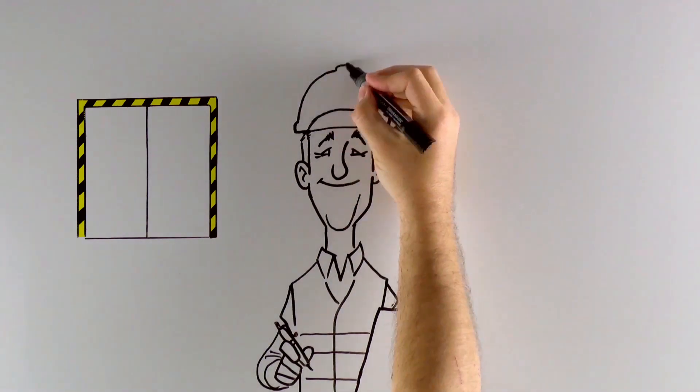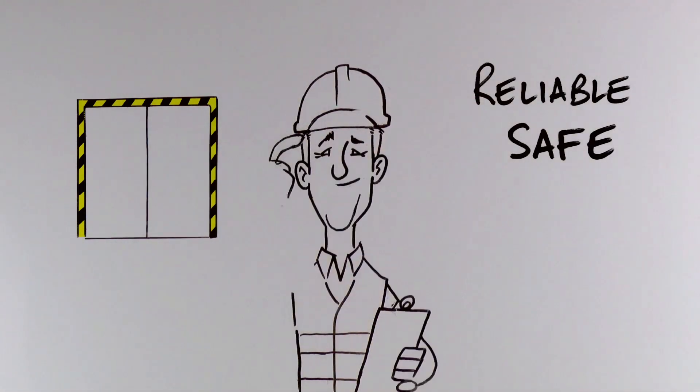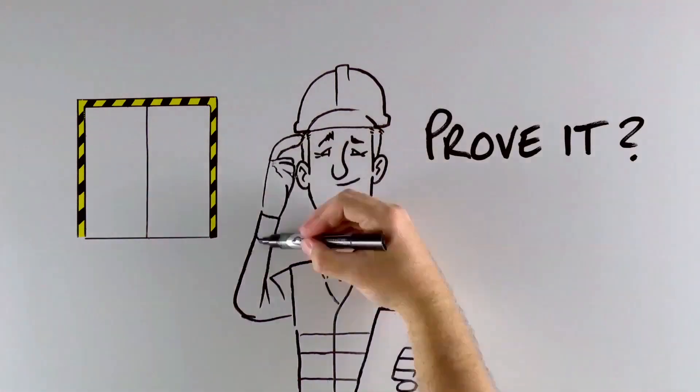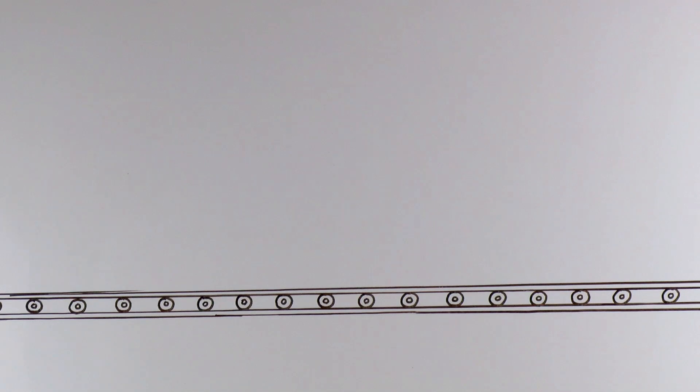Tom knows that his Coriolis meters are reliable. He knows that they're safe and he knows they're accurate. But how does he prove it? Well, the way Tom proves it is harder than it should be.